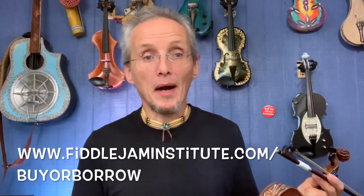I'm going to do a whole series of videos. You can find all this information on my website, The Fiddle Jam Institute, on a special page called Buy or Borrow.